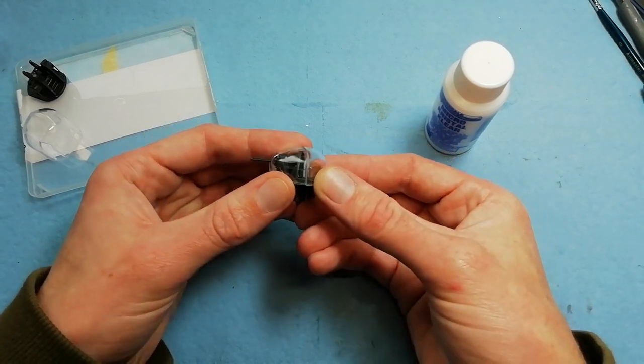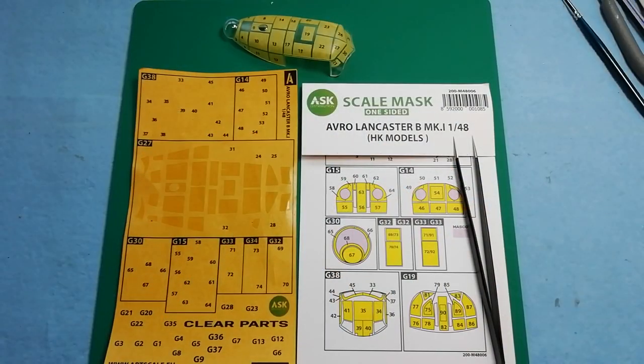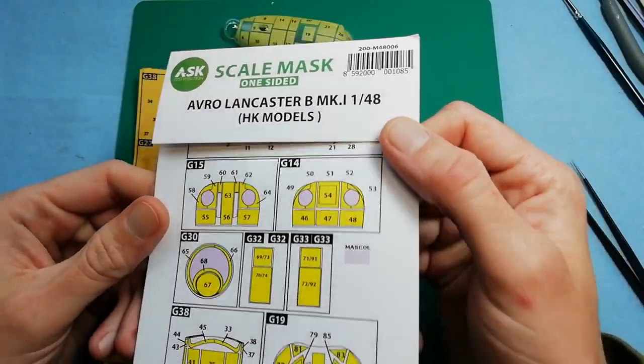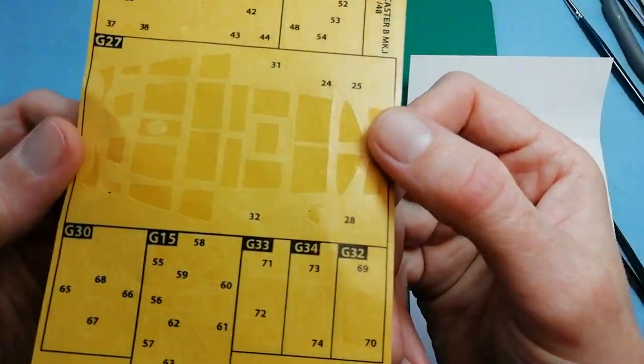Test fitting the clear parts for the front and also for the rear turret as well. So we're onto masking now - we're using a mask set from a company called ArtScale Kit. They're not a manufacturer I've dealt with in the past, but I was very impressed with the mask set. They were the only ones that had a mask set out at the time of filming.